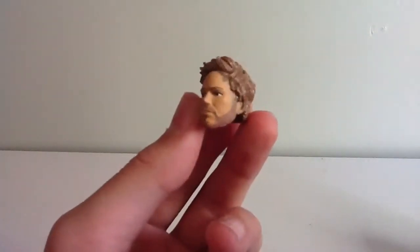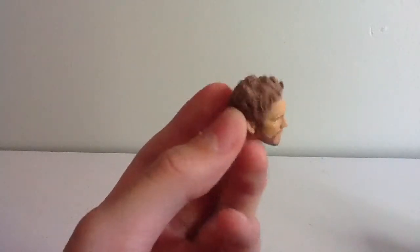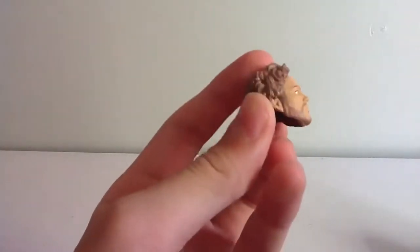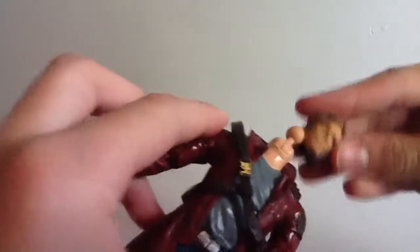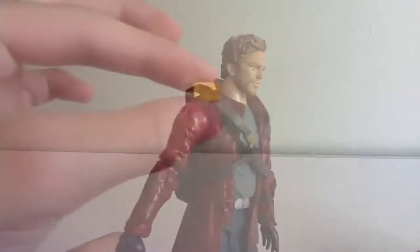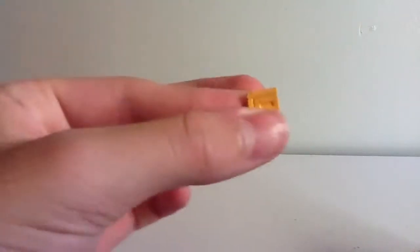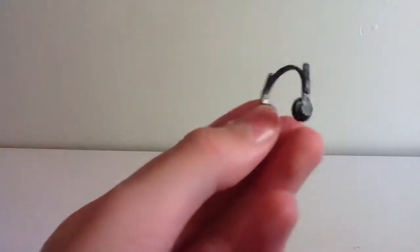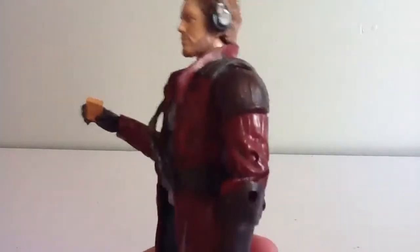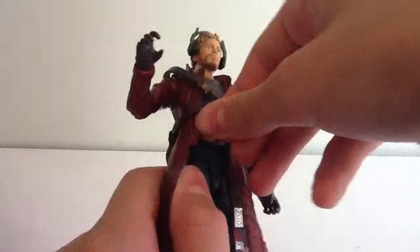He also comes with an extra Peter Quill head, or the Chris Pratt head, and it looks all right. I think the hair's a little bit too light and the beard may look a little bit weird, but it is all right — it just simply pegs onto the ball joint. He also comes with his tape player, which is very small and does have some sculpted detail, but it's mainly just an orange-yellow. And he also comes with his headphones that fit on his head, and he holds the tape player.